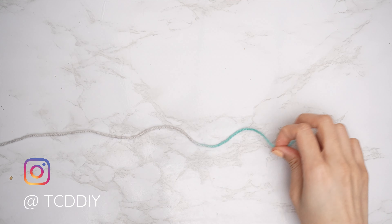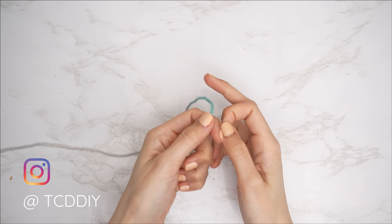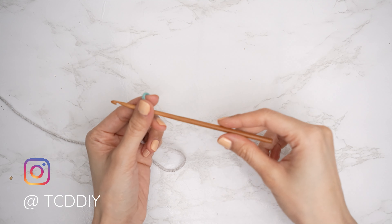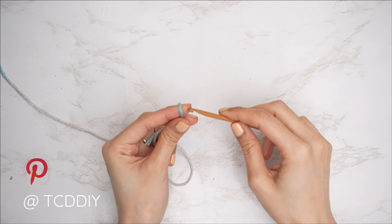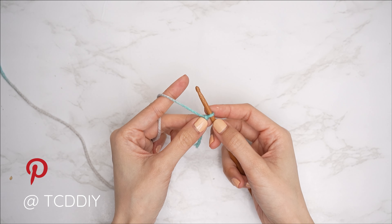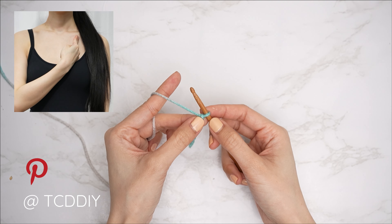To get this top started, grab your category 4 yarn and make a slip knot. Then grab your 5mm hook and start by making a chain in multiples of 12 that reaches from mid-collarbone across your chest to mid-collarbone.